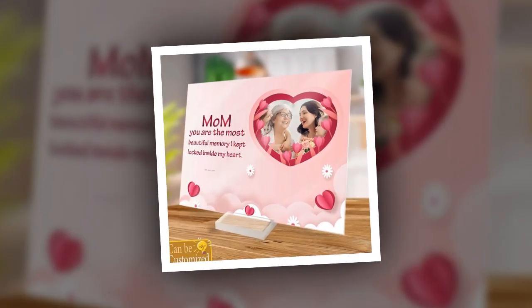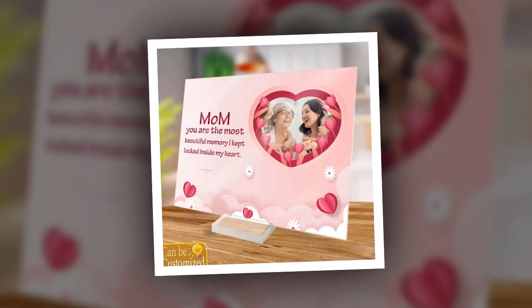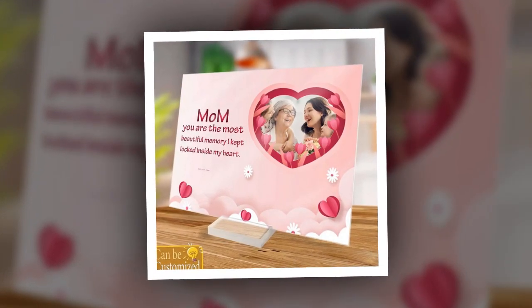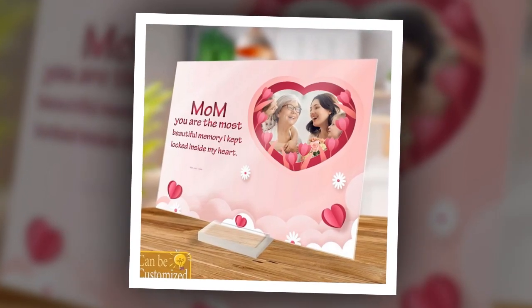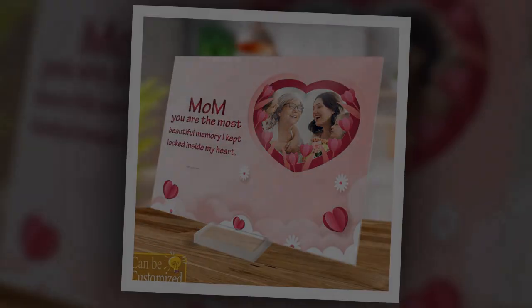Whether it's a cherished family photo or a snapshot of a special moment, our custom acrylic photo plaque is a thoughtful and unique gift that will tug at your mum's heartstrings on Mother's Day. Share the love and create lasting memories with this exceptional item.